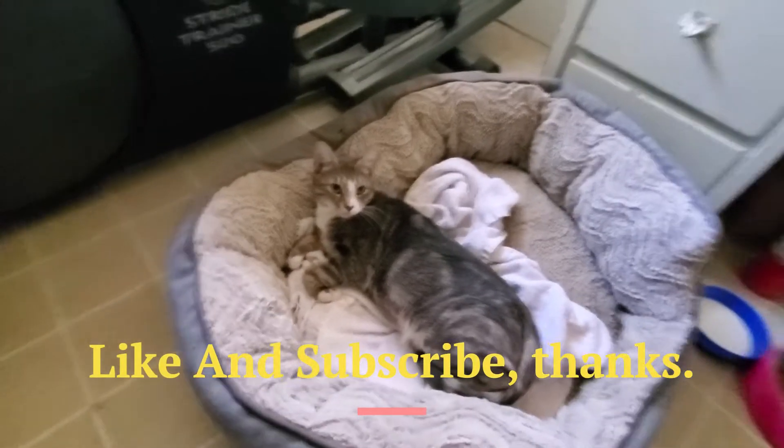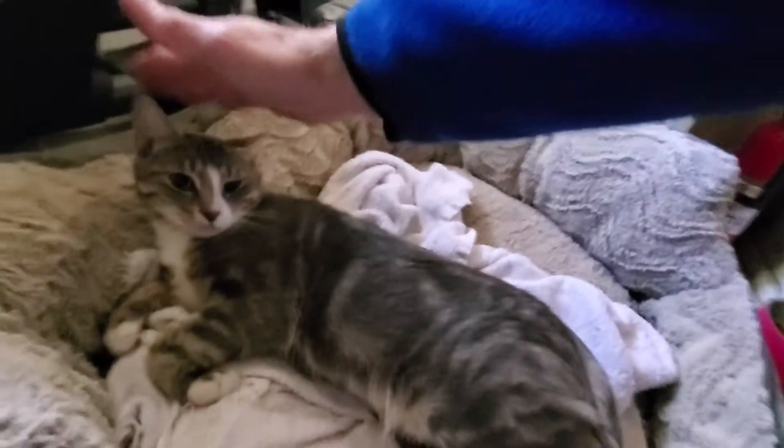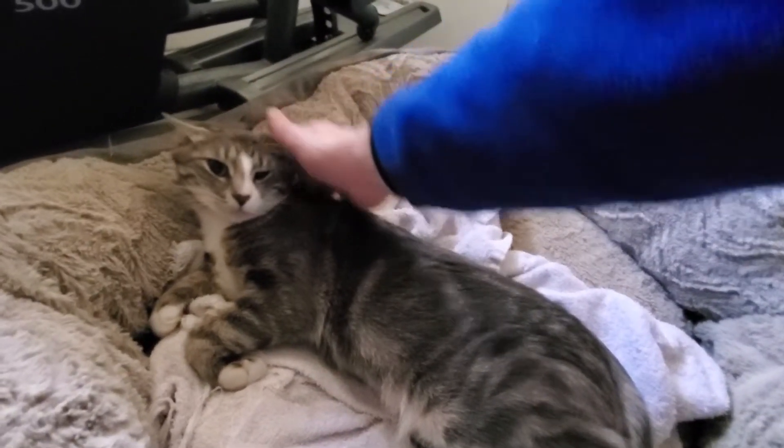So here's Charlotte. She was just recently fixed, about a week ago, and she's just inside recovering. We're a good baby.